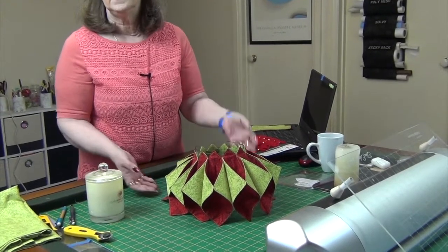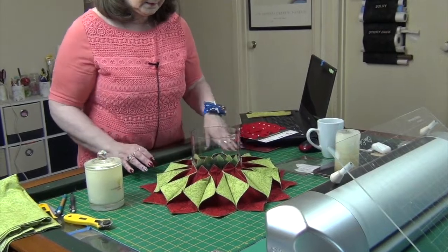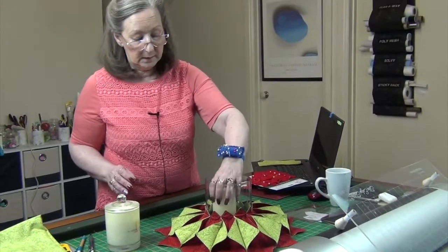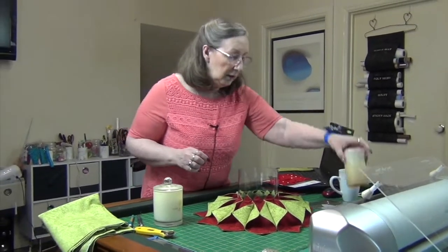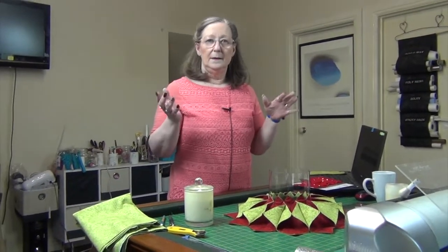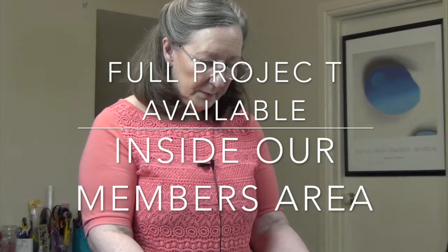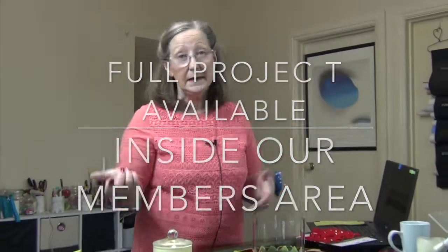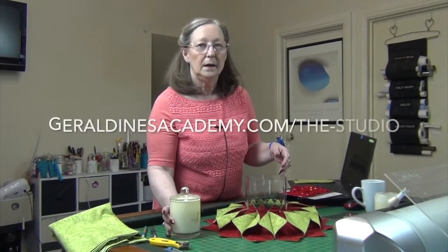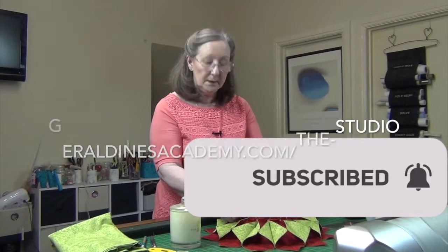You could fill that with whatever you wanted and pull it down like that. If you wanted to put a candle in there, or Christmas treats, lollies for the kids — whatever. I hope you enjoy this, I hope you get time to make it for Christmas coming. I'm sorry if you don't see this until after, but maybe you could get a head start for next Christmas. I look forward to seeing you soon in another video. That's it for me for this one, bye now.